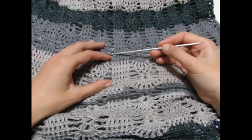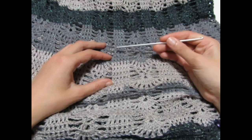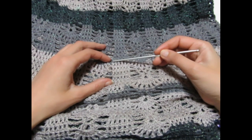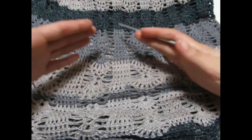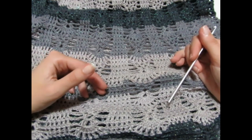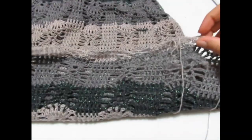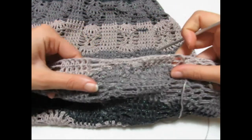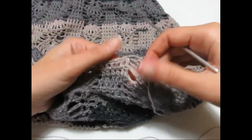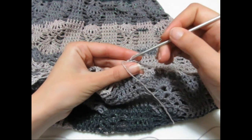Dopo aver ripetuto il motivo altre tre volte ho fatto un ulteriore aumento: questa volta sono andata a fare 2 maglie alte sopra la prima maglia, una maglia alta sopra le successive, e 2 maglie alte sopra l'ultima maglia alta, passando da 4 maglie a 6 maglie. Per chi deve fare ulteriori aumenti, va sempre a fare 2 maglie alte sopra la prima maglia alta e 2 maglie alte sopra l'ultima, per continuare ad allargare. Mi sono fermata a 6 maglie alte e ho continuato così per tutta la lunghezza, ripetendo il motivo per altre sei volte.